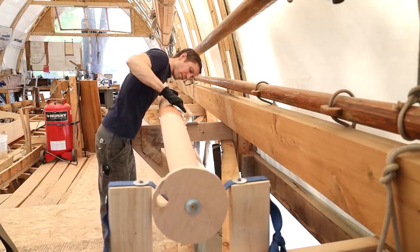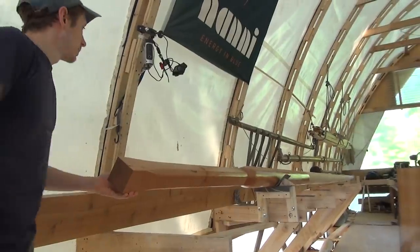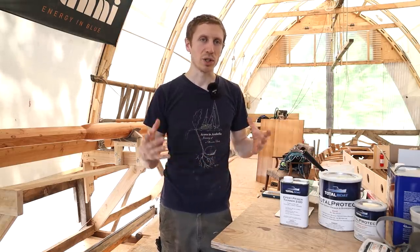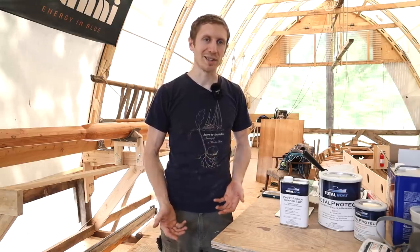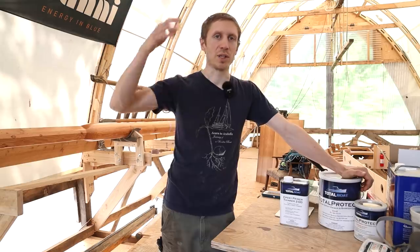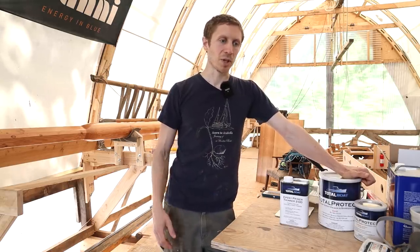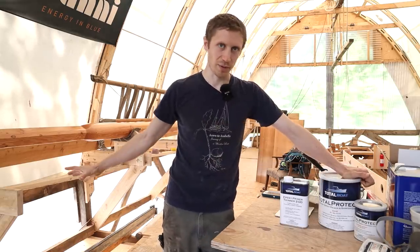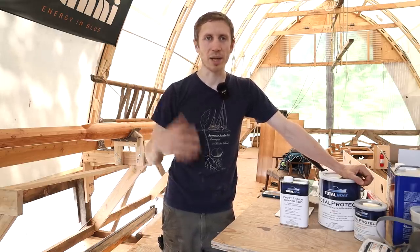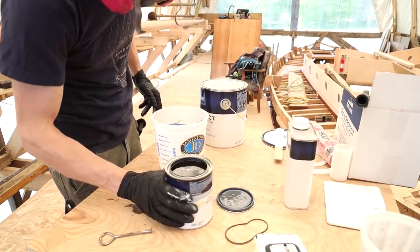The other thing that people typically think of for wooden spars is bright finish — like the varnish we did on the base of the mast. One pro of bright work is that for all the fasteners in these spars you can see them and spot any water intrusion immediately. The downside is that it's very UV sensitive and you really need to upkeep it — you'd have to go aloft, sand it, wipe it, and apply more coats of varnish. With paint, we're going with practicality: the epoxy primer seals everything underneath, and on top we put whatever enamel color we want. It's a lot less work and far fewer coats in the long run, so we'll be going aloft much less.